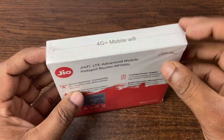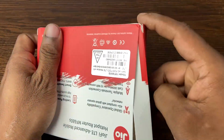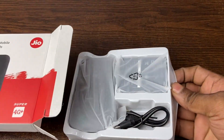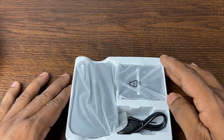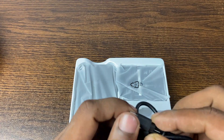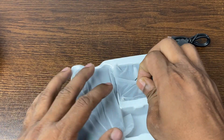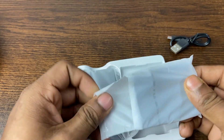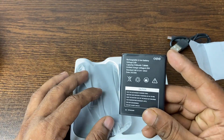Let's open it. Unwrapping the packaging — here are the box contents. First is a Type-C to Type-A cable for charging the pocket router. Second is the battery, a 2100 milliampere battery that can back up to 10 hours.